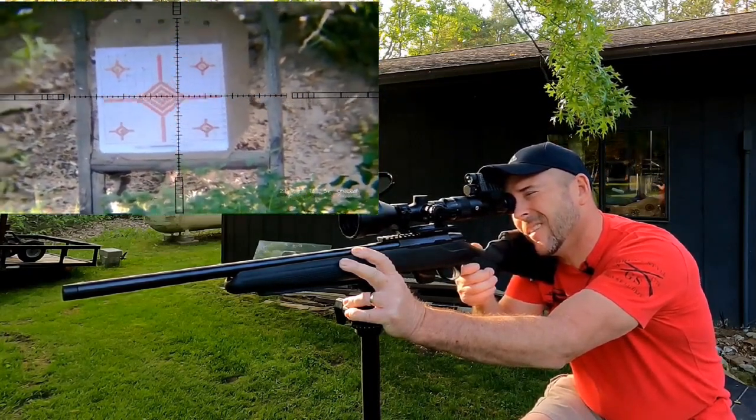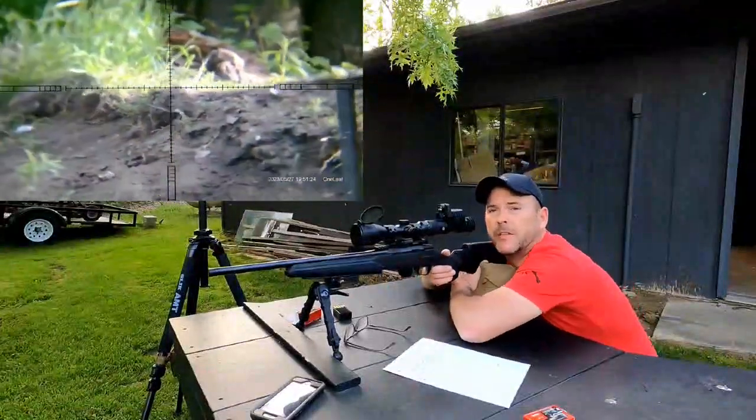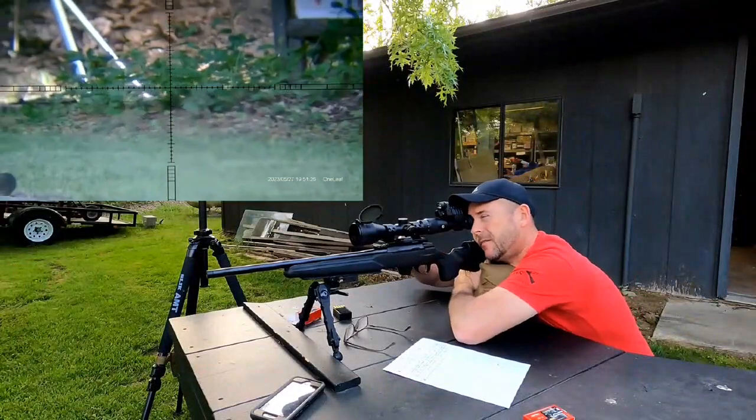It's a scope cam. We're going to try this KYL rack at 50 yards.